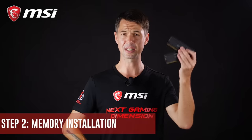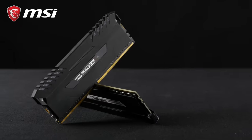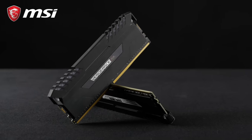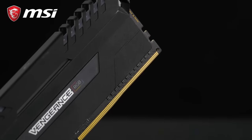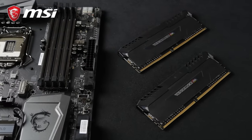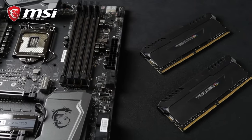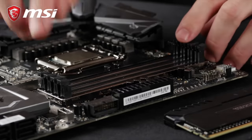Today's motherboards are using DIMM memory. The modules are rated at different standards and speeds. The current standard is known as DDR4. It is important to purchase memory that is compatible with your motherboard. Here at MSI, you can always take a look at your motherboard's product page on our website to identify which modules are certified to be compatible.